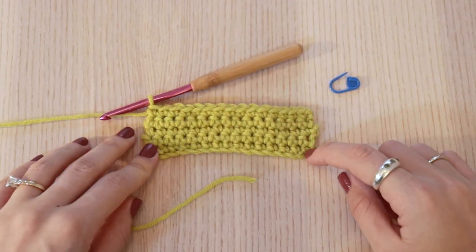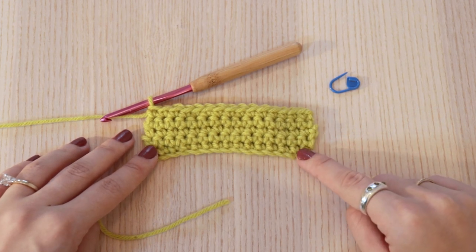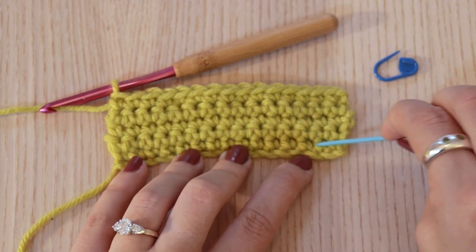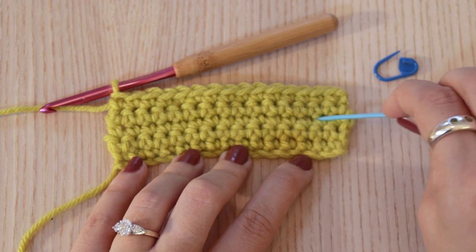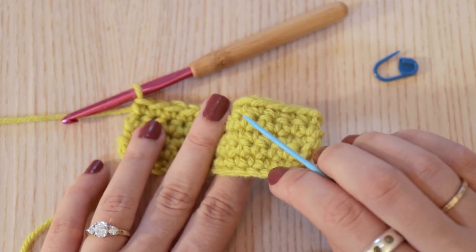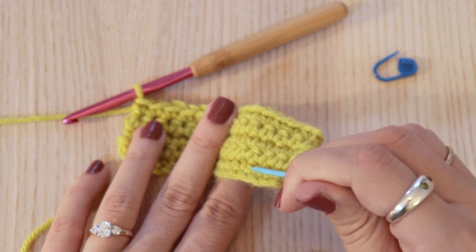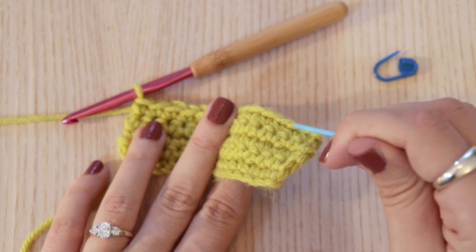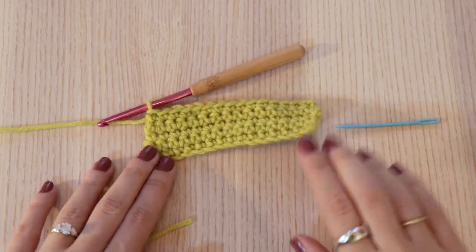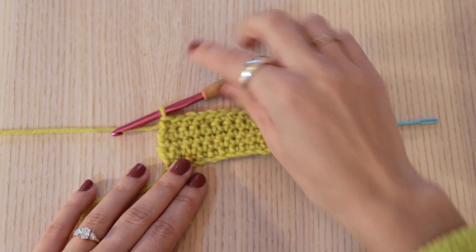I did three more rows, so now I have a total of one row of chains and five rows of single crochet. To count rows, we skip our chains — and this is one, two, three, four, and five. You can kind of see from the side too if I hold it like this that it goes raised, lowered, raised, and lowered — so one, two, three, four, five.